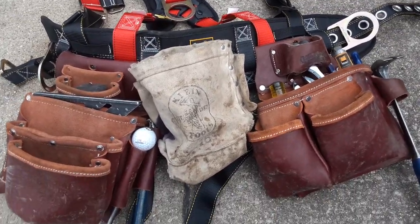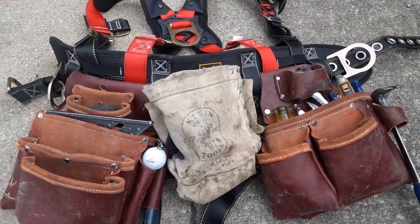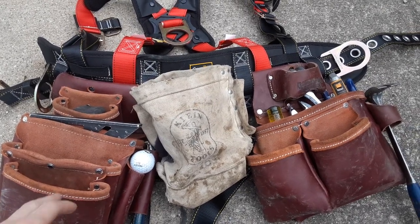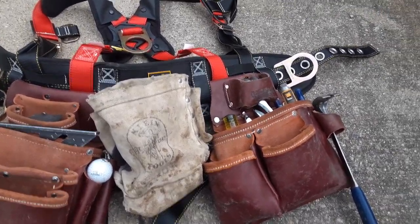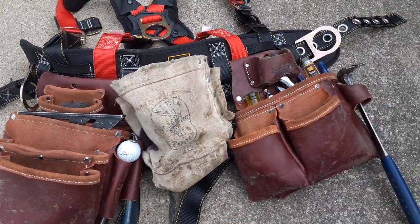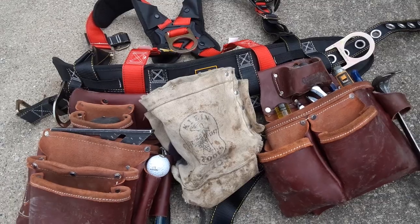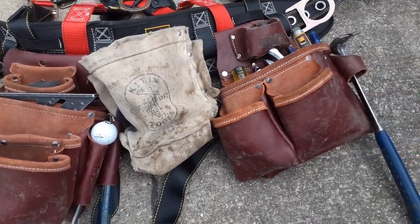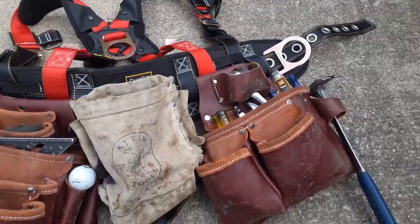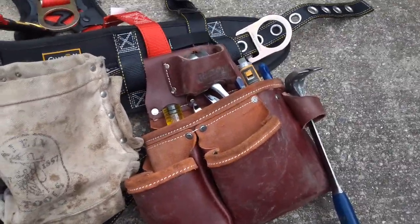First things first, I have the Occidental 7-bag framer set up, except I don't have it on my actual tool belt and I don't use the hammer loop it comes with, but I have all that — that's what I bought. I've been running these bags for about two weeks now, but ever since I got into the trade I've always used bags set up like this. I just don't use the belt because I wear a harness the majority of the time. My harness is a Guardian, but that's besides the point — we're mainly going to go over the bags.